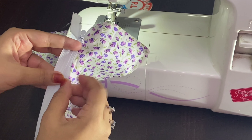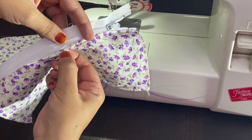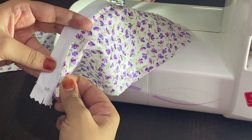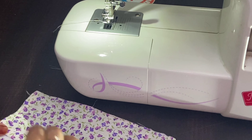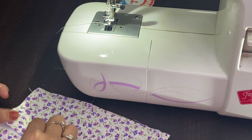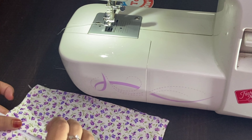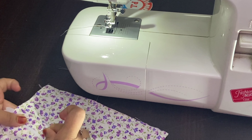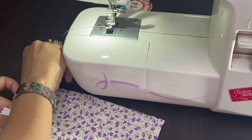The same way, I am going to do it for the other side. Here again I am going to pin the fabric onto the zipper like I have done previously, and once the pinning is completed I am going to start stitching it. This is how I have pinned it onto the other side.